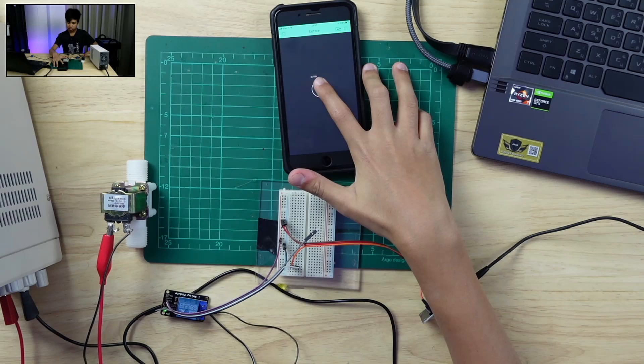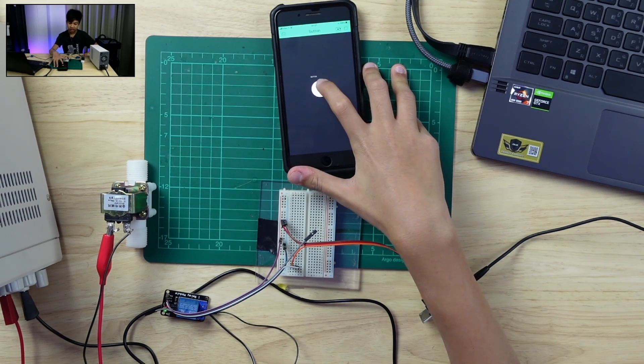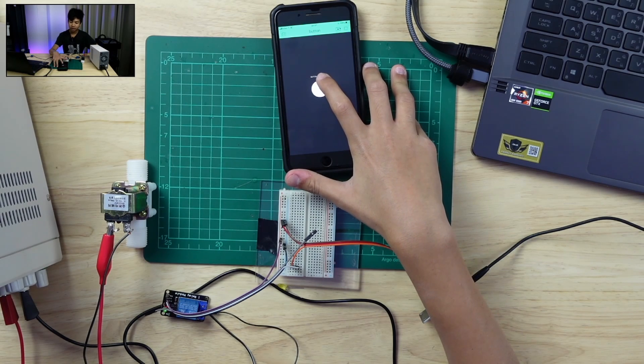Let's do a demonstration. When I press the button, you can hear the relay clicking, and you can also hear the solenoid valve activating.